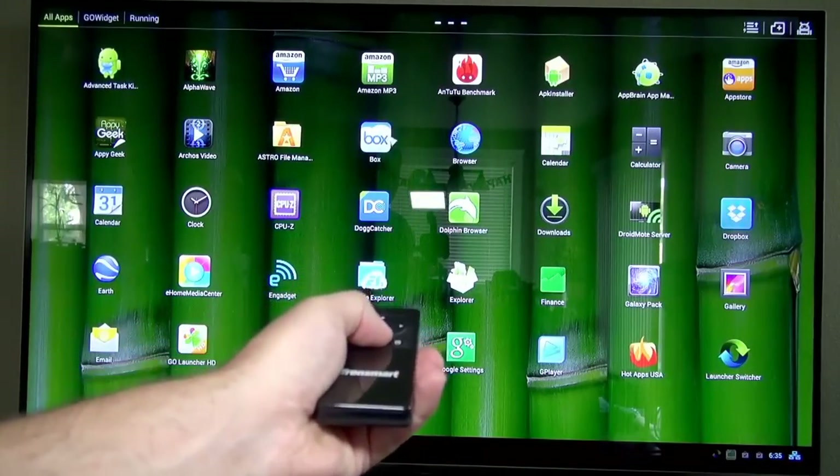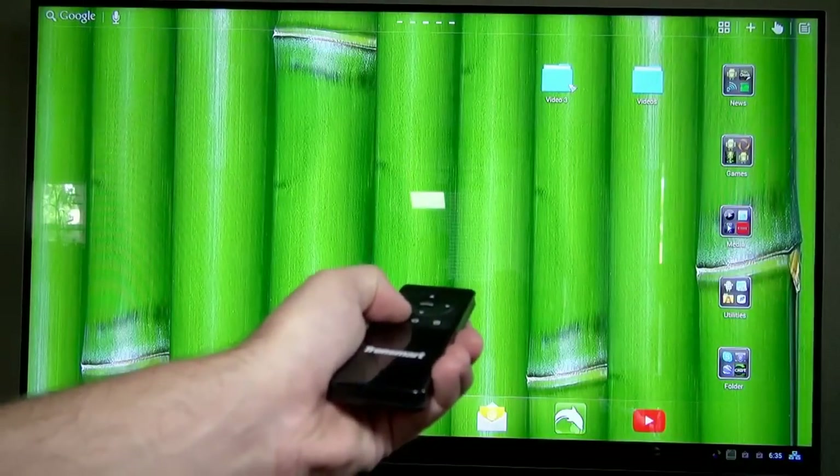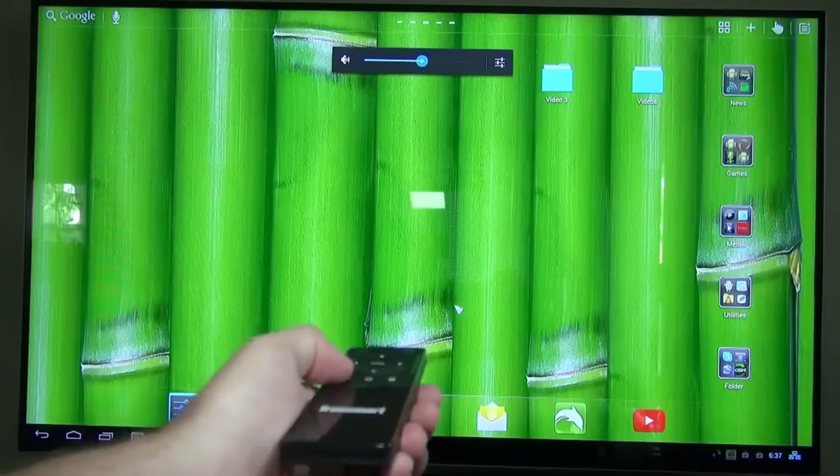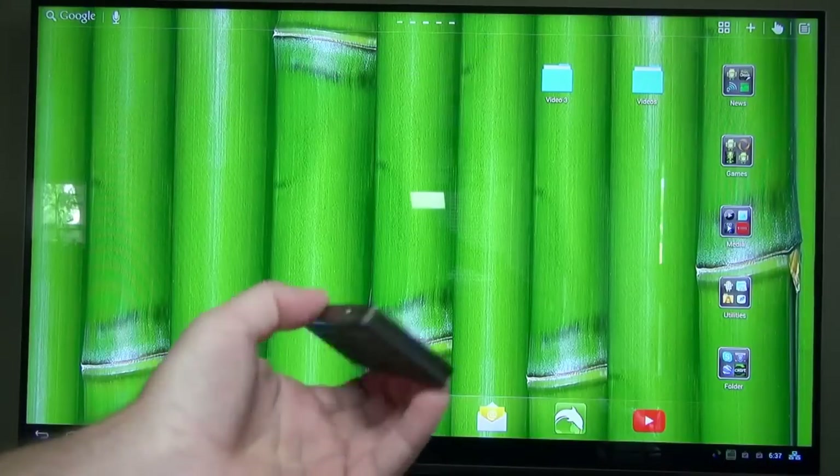This remote has a built-in lithium battery and it lasts a really long time. I haven't recharged it in weeks, but when you are ready to recharge it, just plug a micro USB cable into the side and it's ready to go in a few hours.